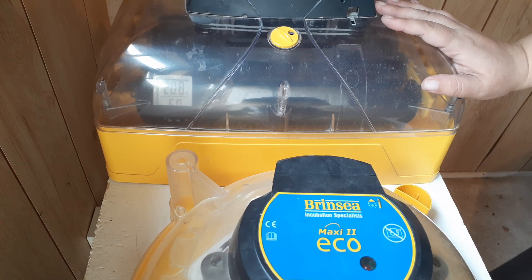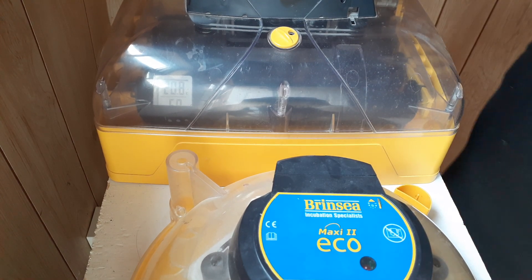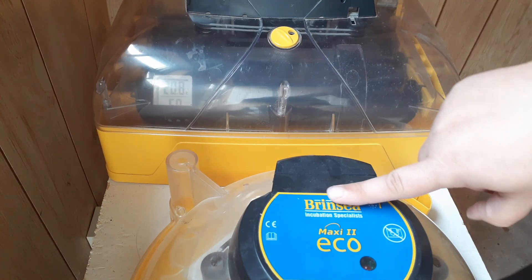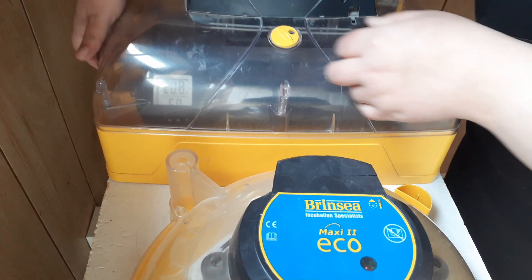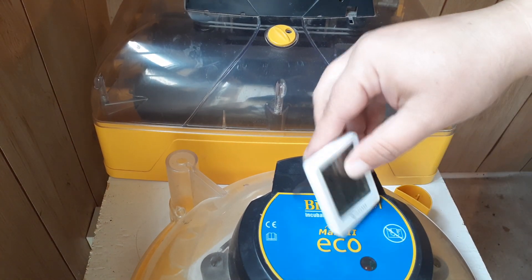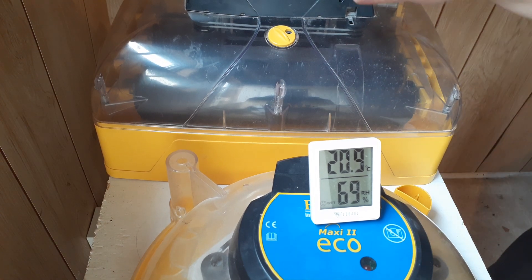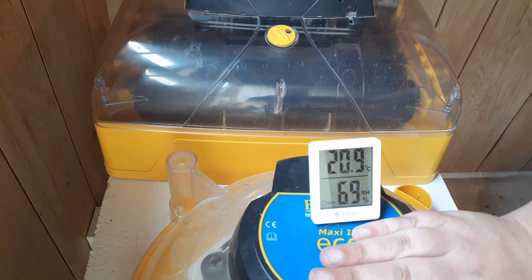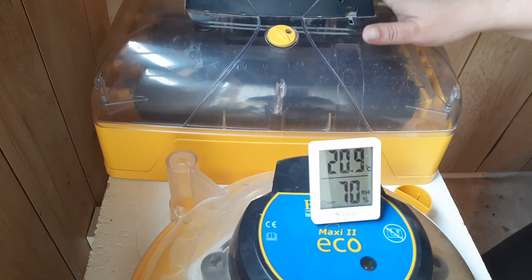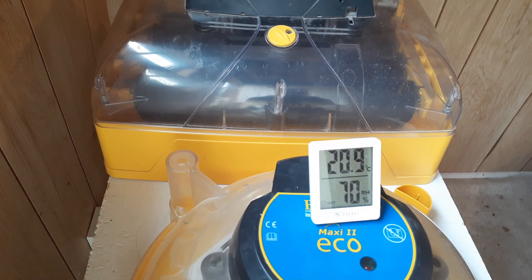If your temperature is wrong, your hatch will fail. In order to verify your temperature, you're going to need an independent thermometer. This one has a digital thermometer, this one has a mercury thermometer, and when I'm hatching I have a separate calibrated thermometer in each. The thermometer in your incubator can be wrong. Cheaper incubators sometimes don't even have a thermometer, so get a thermometer you can trust.